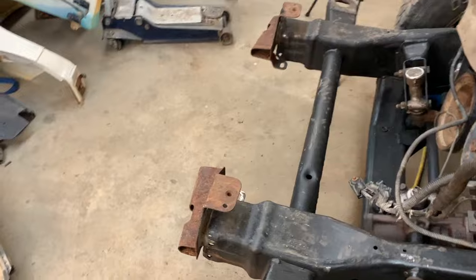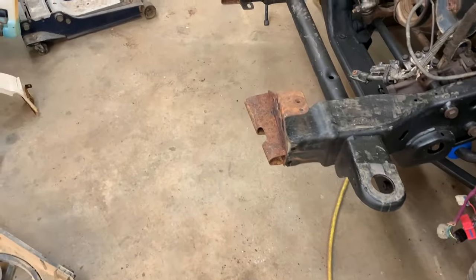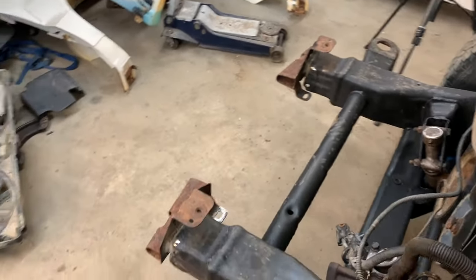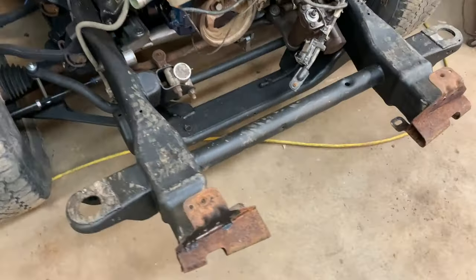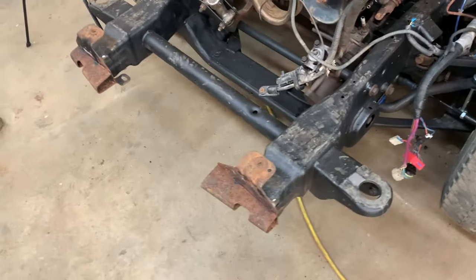It looks to me like we got bumper mounts — that's so cool. I leveled them up and straightened them up the best I could in X, Y, and Z plane. I'm really happy now that I can just lay the bumper in place and bolt it on. That's super cool. I think I'm going to go paint it right now.